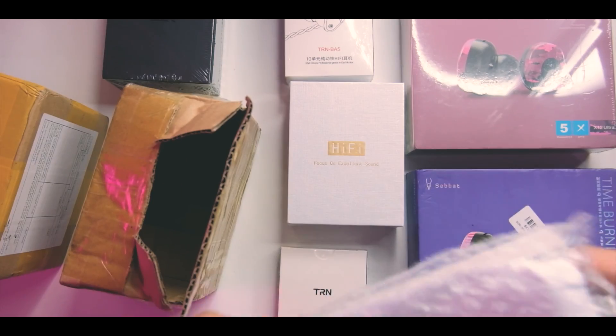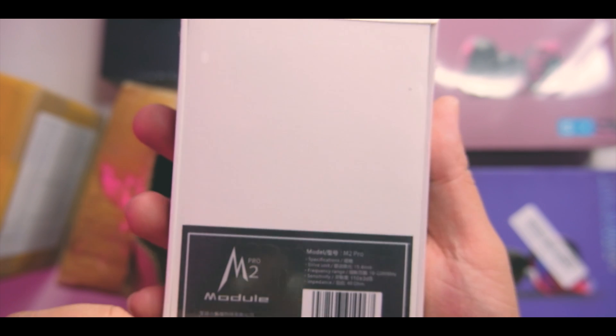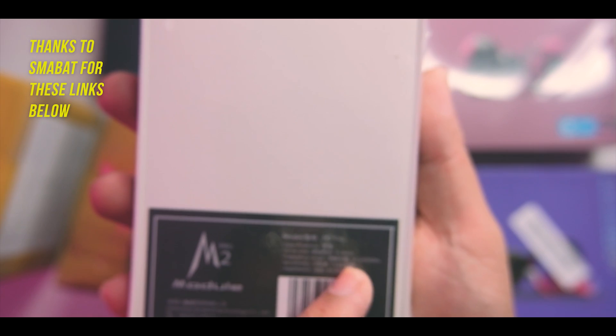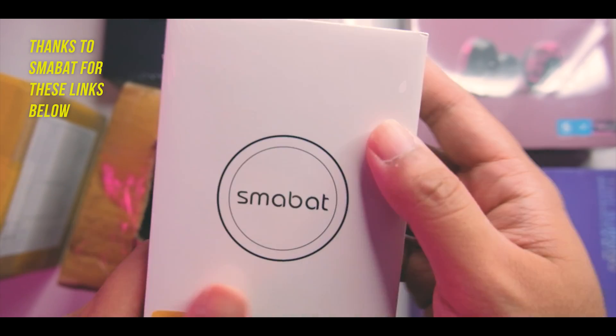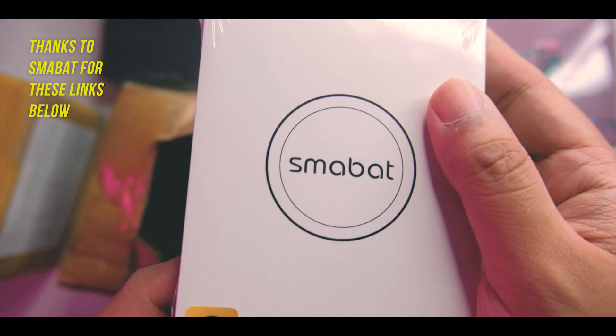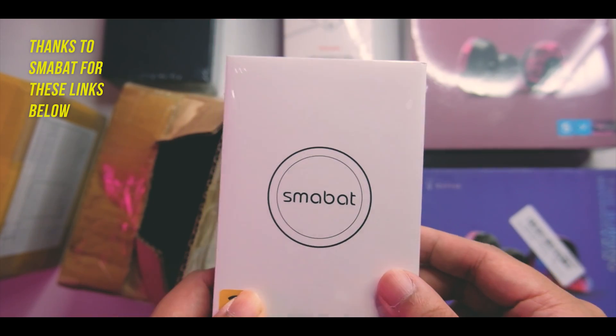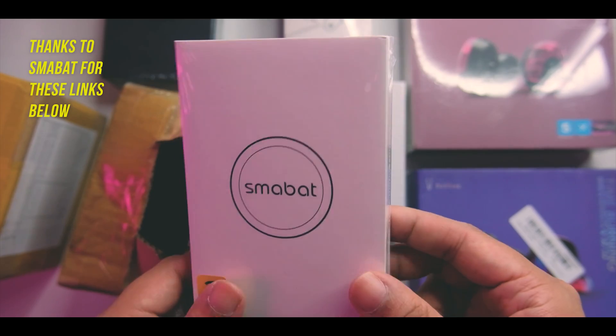This one seems to be the SMABAT M2 Pro — a one dynamic driver configuration with a 10 to 22kHz frequency range and a coiling-up space acoustic design. Really interesting. I haven't unboxed a SMABAT yet here on this channel, so this will be an interesting one.